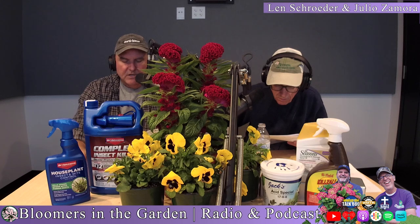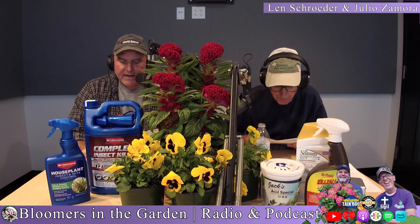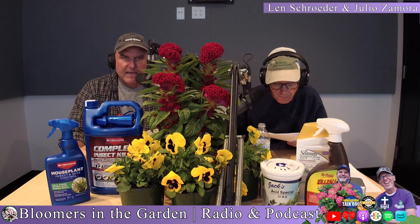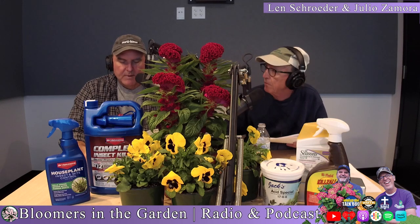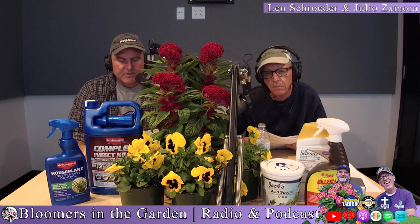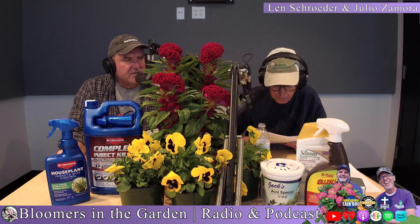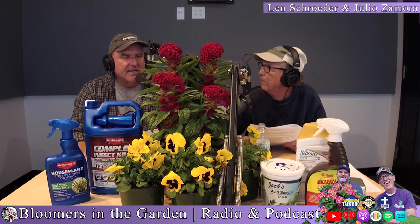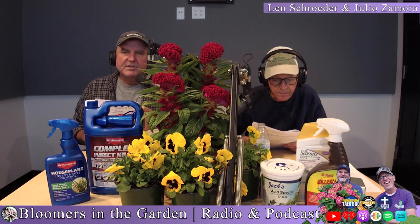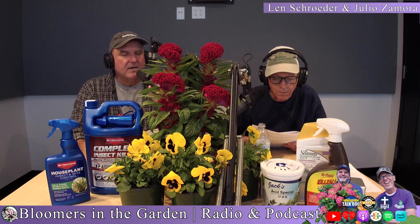Also, use Espoma Holly-Tone now, then again in the spring, and then give it one more shot because plants are still growing and we've been pretty warm. If you've used Jack's Acid Plant Food, that would be okay to put down now, and then again in the spring — probably once a month. It's a water-soluble fertilizer that works really quick. It doesn't last for a tremendous amount of time, but it gives it an extra kick. Just make sure you're not putting more mulch on top of compacted mulch because you're creating a bigger problem down the road.